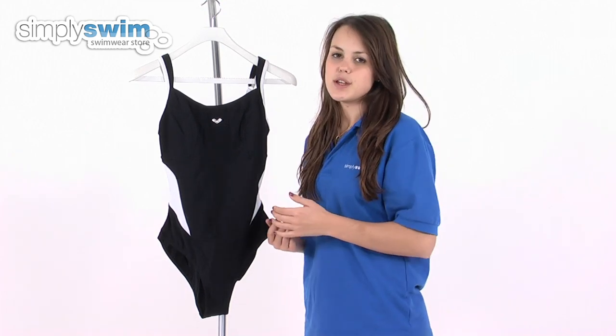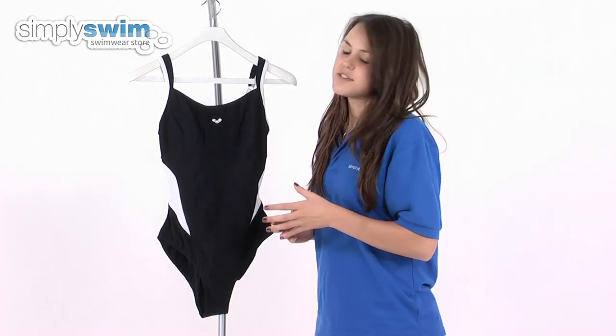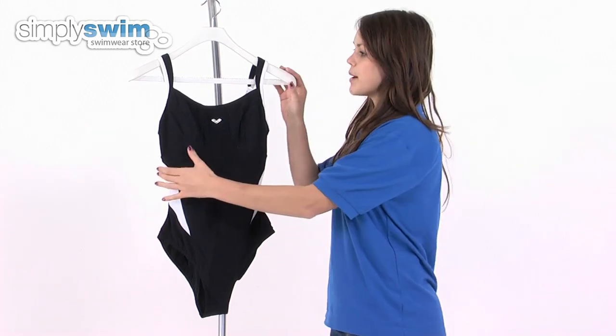In the main body of the swimsuit you'll find a sculpting and lifting effect, so it gives you that shape that you're looking for as well.